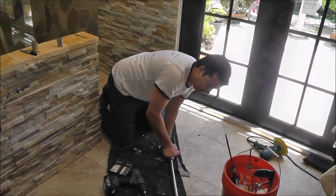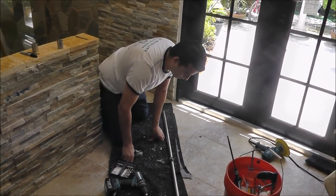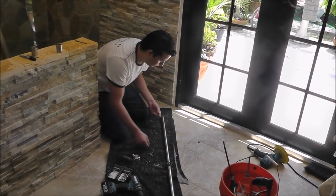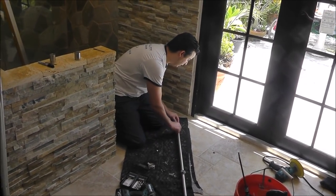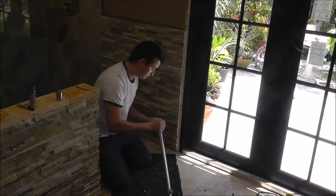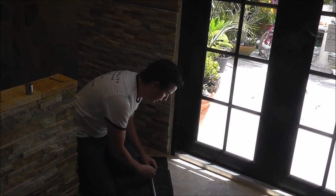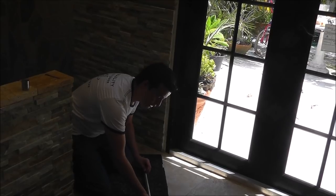Now if you are a glass installer and this is the first time you're going to do something like this, then this video is going to be a lot of help for you. Other than that, if you don't have much experience with glass, don't attempt to do something like this — just call somebody that knows how to do it.